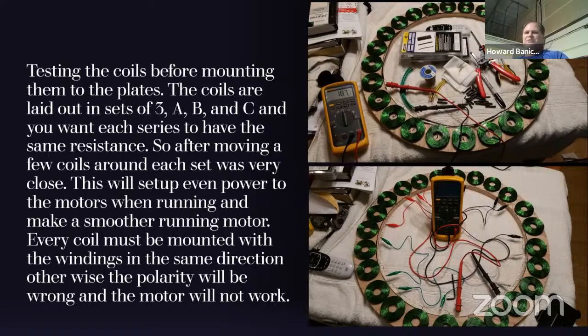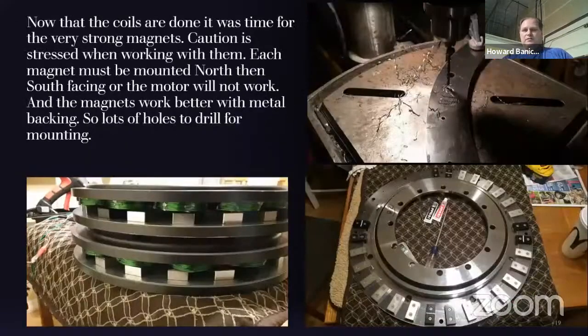I just wanted to test first, not have to repair later. Q: So 18 ohms — is that from A to B going through the five coils? A: This was before I put the Y in, so this is 18 ohms for each set of five coils in series. Yes.